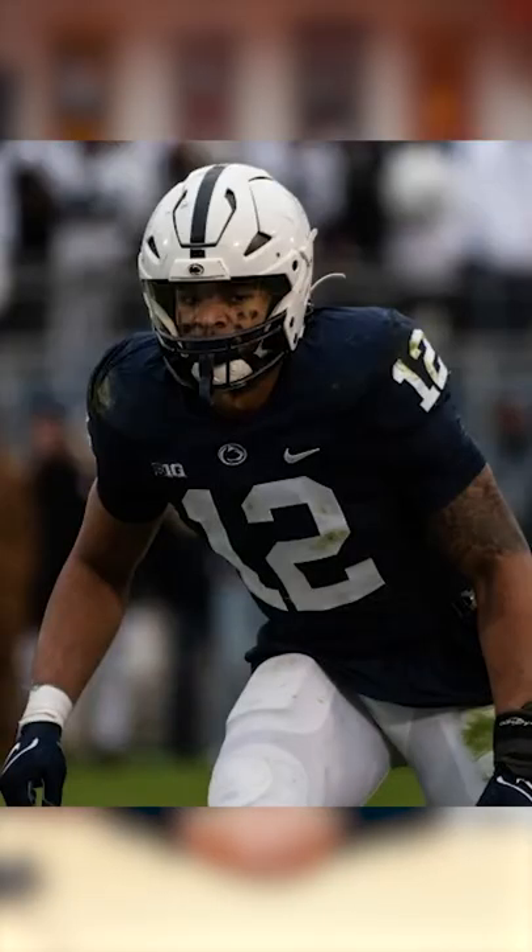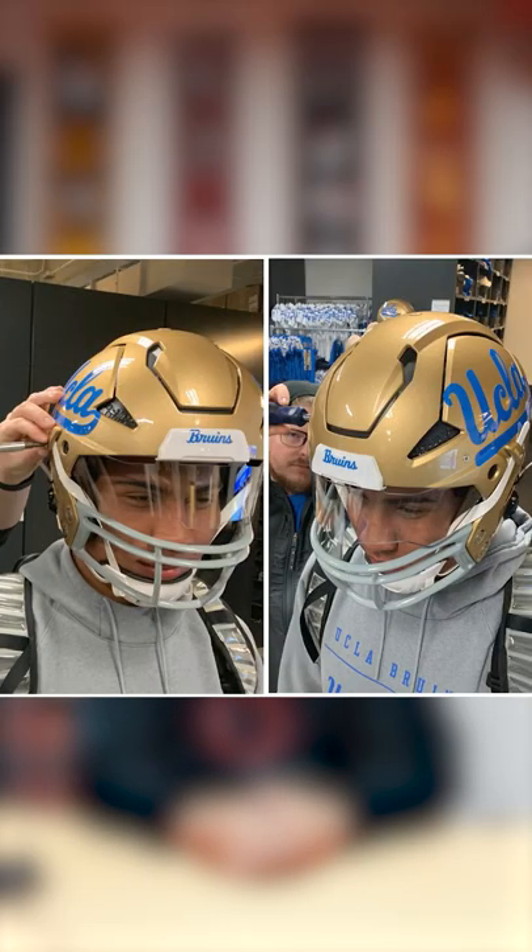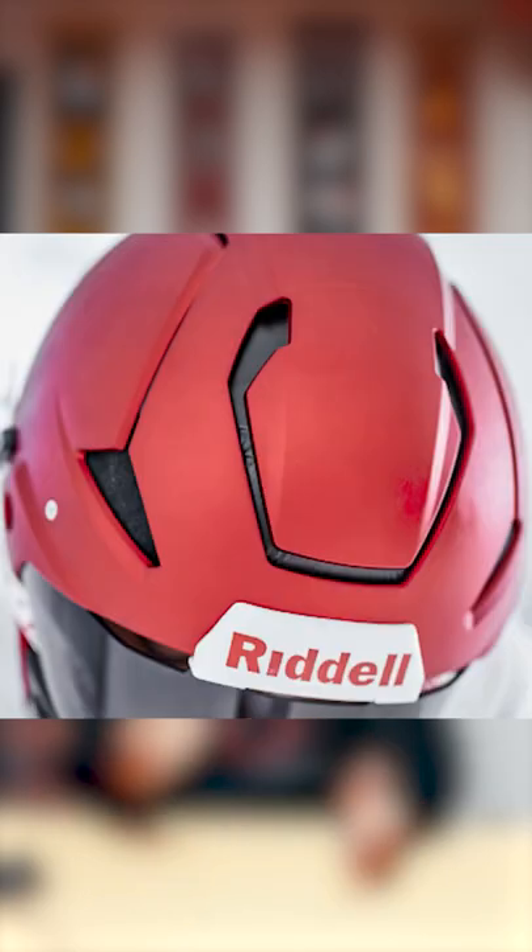A few players last year actually wore a prototype of this helmet, and it's going to be kind of cool to see the progress they make with this technology — if they'll be able to put it into the pads at some point, or even other helmet models.